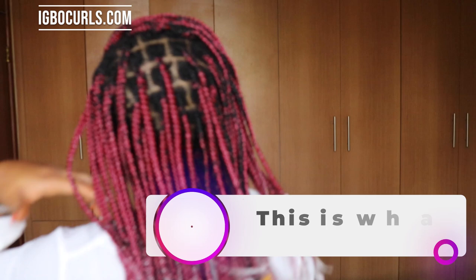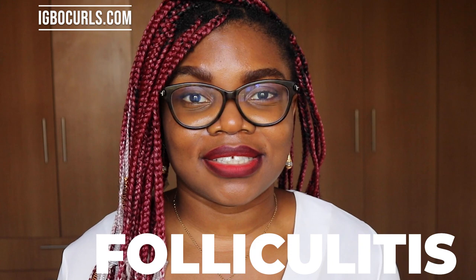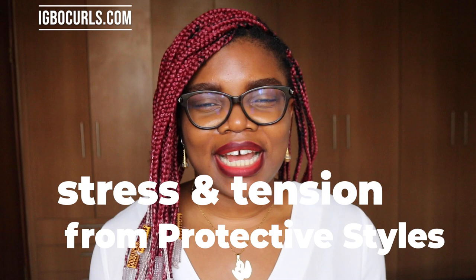Before we begin, I'd like to explain what exactly braid bumps and swellings are. They're actually inflamed hair follicles, which are called folliculitis — so it's actually a hair condition. Although folliculitis is usually caused by bacteria or fungal infection, in some cases it can be caused by stress and tension with braids during protective styles, so even your updo can cause you folliculitis.